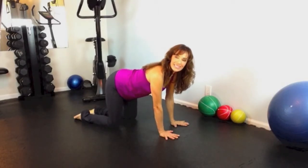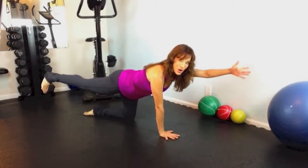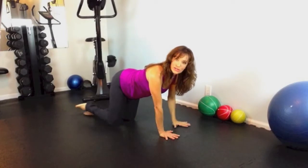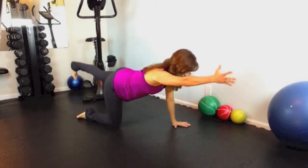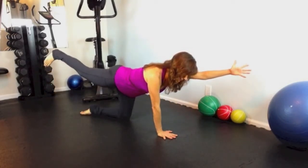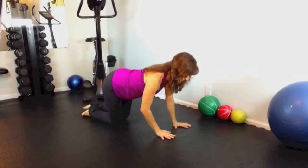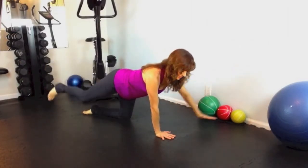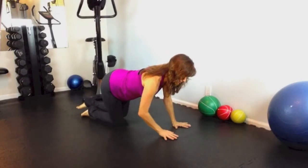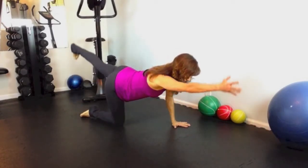Now, taking the right leg, extending it back behind you with your hip facing down. Flex the foot, toes down. Reach forward with your left arm. Extend everything as much as you can and pull your belly button in. Then exhale and bring that down. We're going to do that eight times. Last two. And relax.